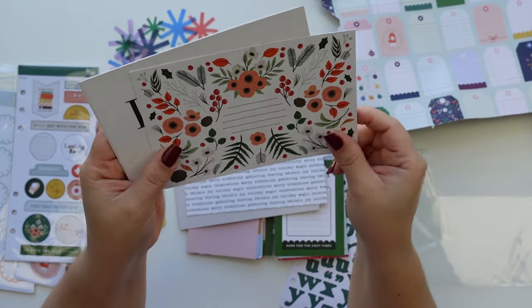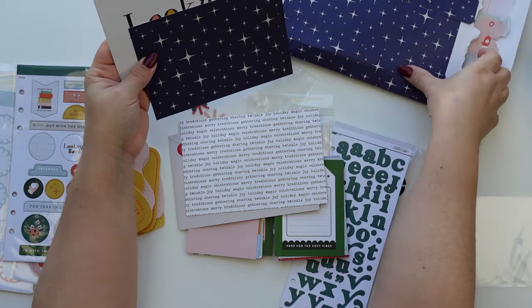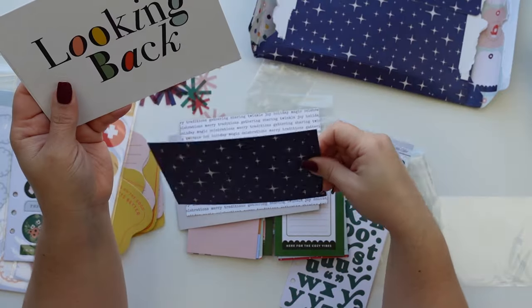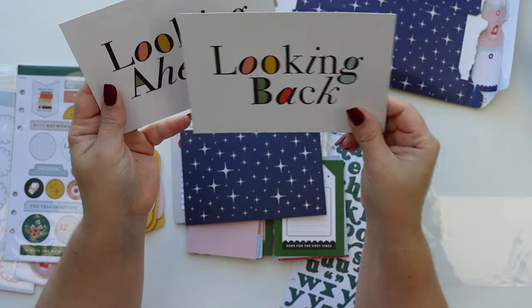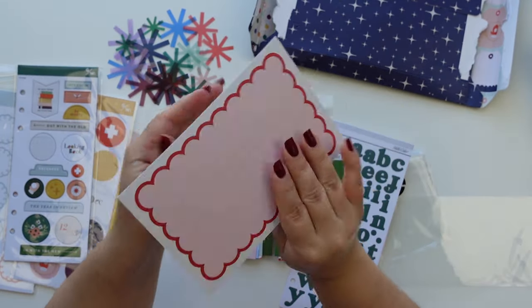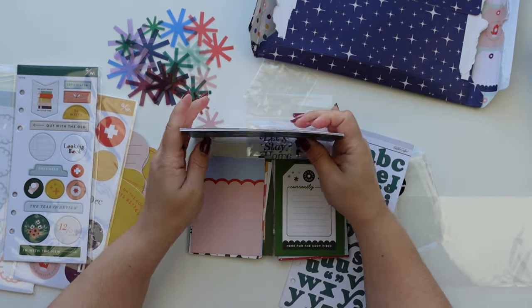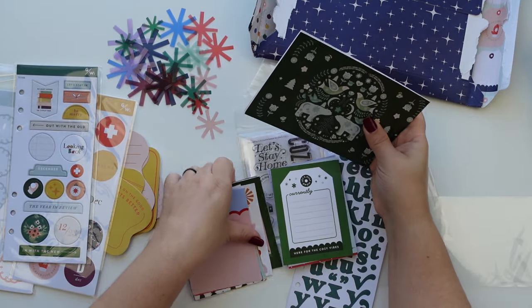Oh I love this one — it has a lot of 'merry,' 'traditions,' 'holiday magic,' 'celebrations,' 'sharing,' 'twinkle,' 'joy,' 'holiday.' This is really pretty too. That pattern from the packaging — looking back and looking ahead. Oh that's cute.